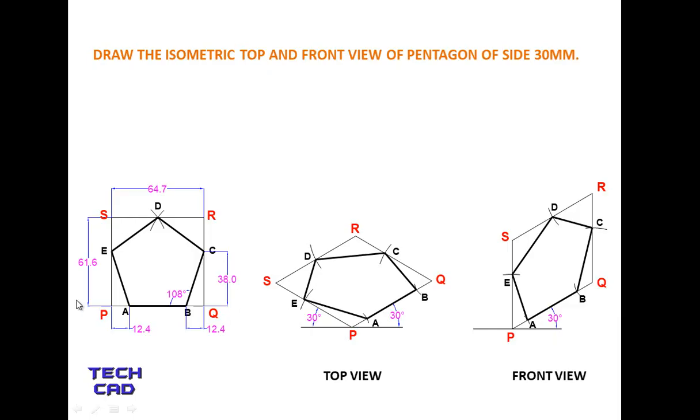So this is the isometric top view and this is the isometric front view. One important thing: first you draw the orthographic projection top view of your pentagon, then enclose it in a rectangle. Then rotate the rectangle at 30 degrees and transfer the distances to place your pentagon inside it — that gives you the top view. The same process gives the front view.